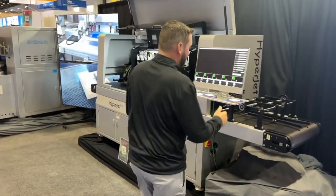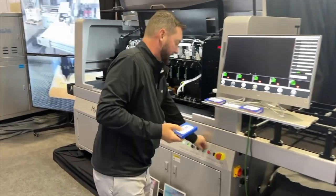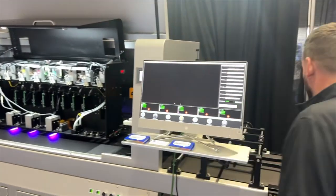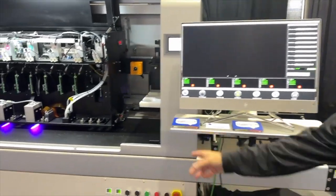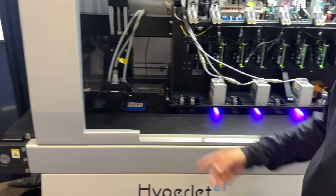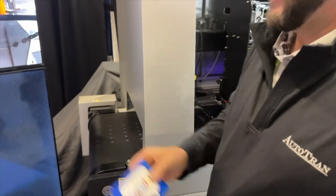One of the new machines that we're introducing here is the Typer GF54 — full color logos, run it right through. All you do is load the belt, product goes through here, prints one, two, three, four colors, comes out, prints it on the back side.